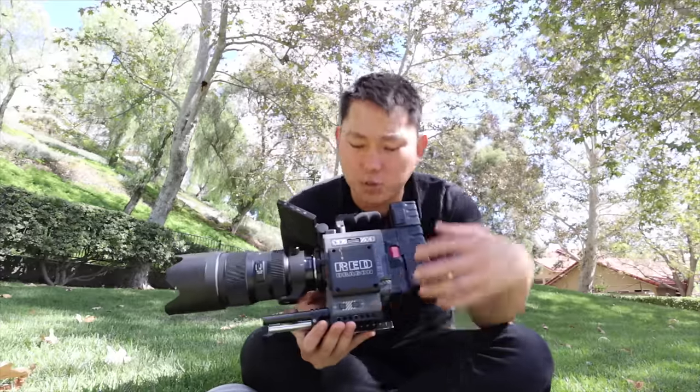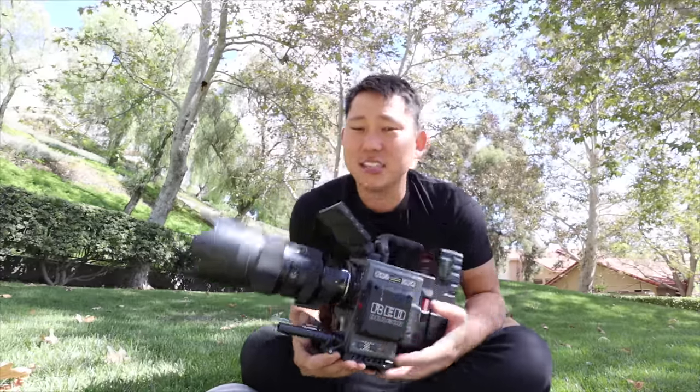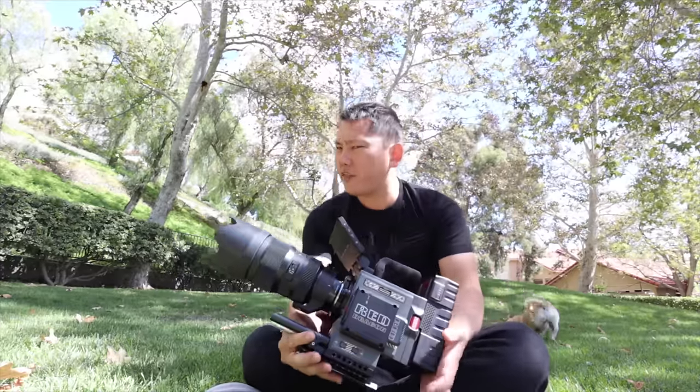But there's still a pretty big price difference between the RED Scarlet W and the Arri Alexa Mini. This has the 5K Dragon sensor, but my friend has an 8K Helium sensor, which is one of their higher-end sensors. So let's go test that out.